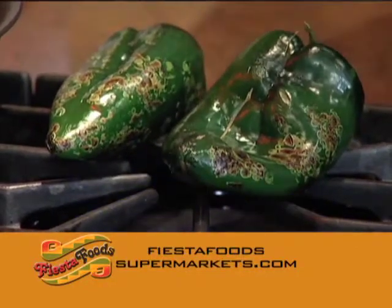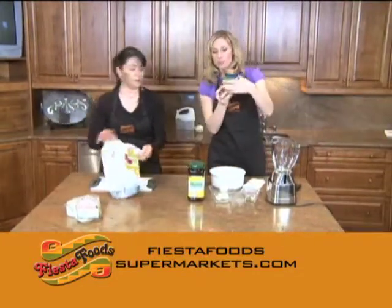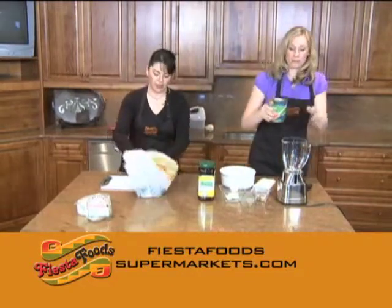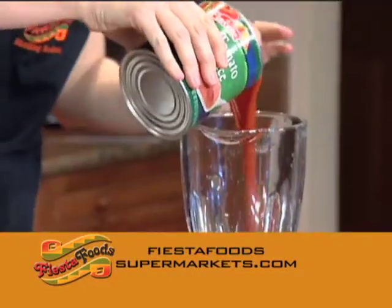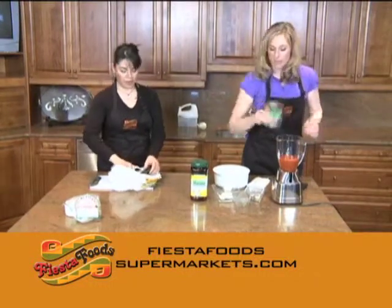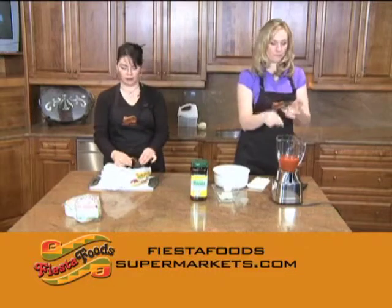I'm going to pop myself right over here because we're going to make some salsa to go along with it. How much of this do I put in for the salsa? We're going to be using half of that, which is 16 ounces. I'm using tomato sauce this time around — there are a lot of different ways we've made salsas in the past. And this is a bay leaf.